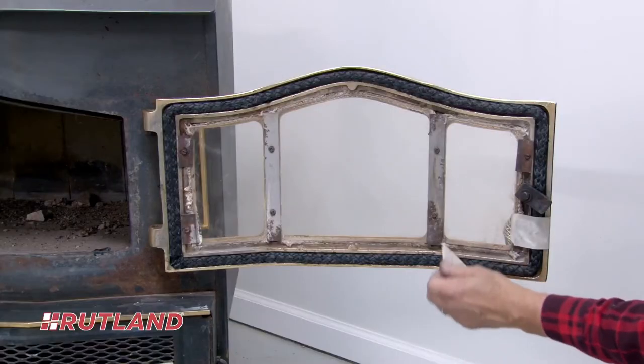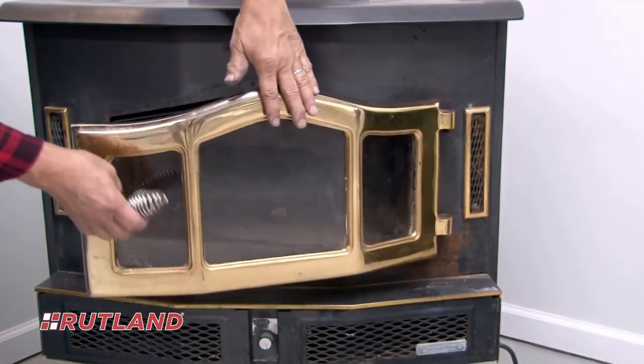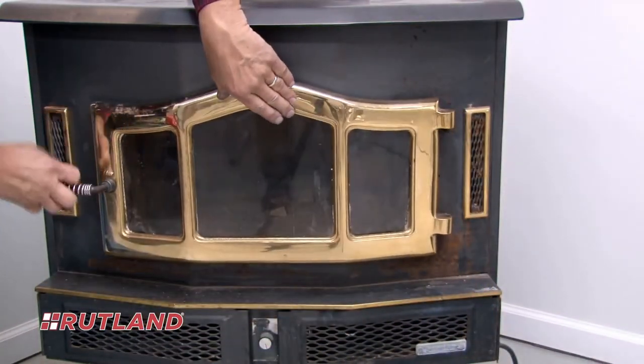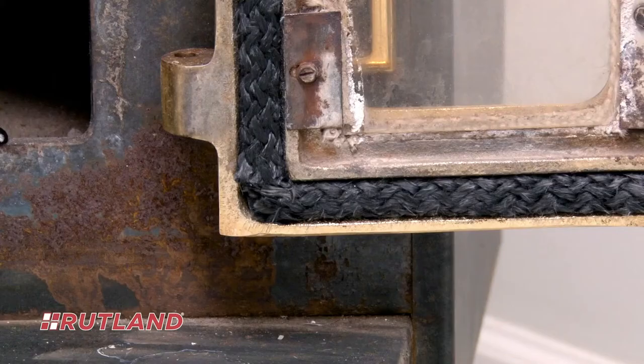Remove any masking tape and close the stove door to help press the gasket material further into the cement to ensure a good seal. You'll have a good fit and seal if the new gasket material doesn't pucker, fall out, or pull away from the channel.